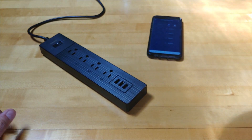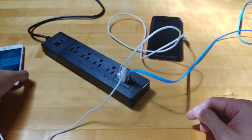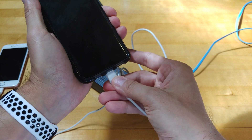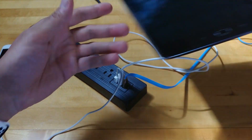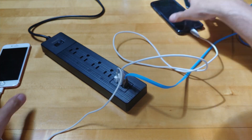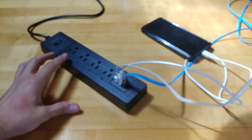Let me plug in some devices to test. First the iPhone — you can see that's charging. Now my other phone — that's charging too. And finally plugging in my tablet — that's charging as well. So all three devices are charging perfectly fine through the USB ports. Everything is working great.